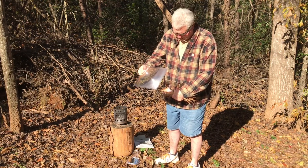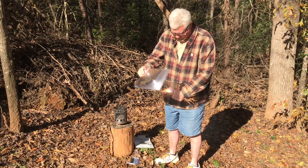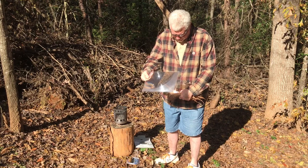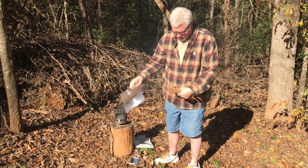Usually much quicker than this. I must not have my angles just right, and the sun is more over this way. Let's try that. There we go.